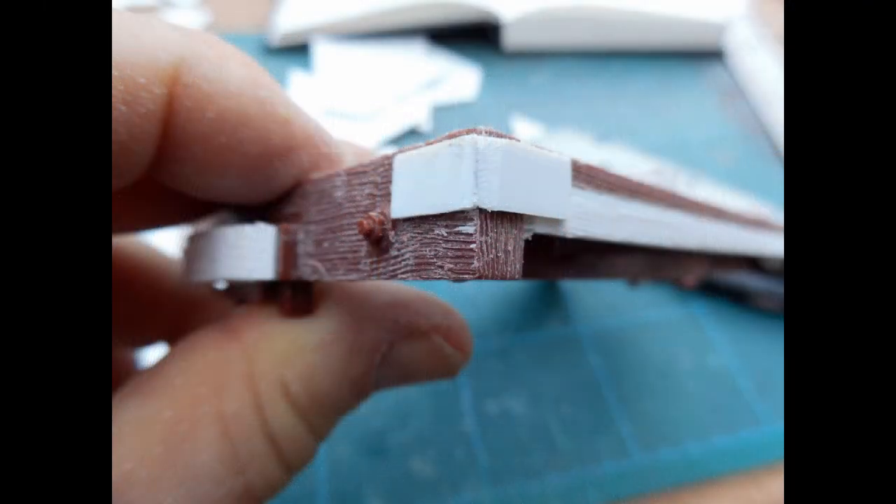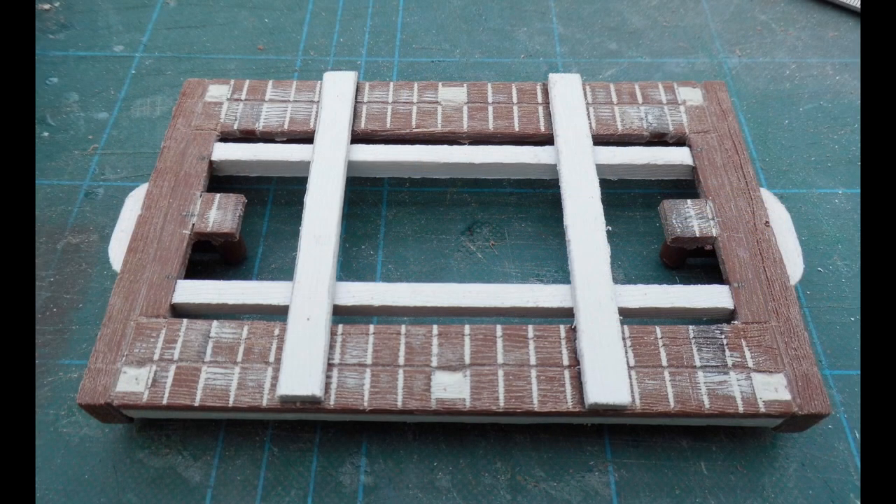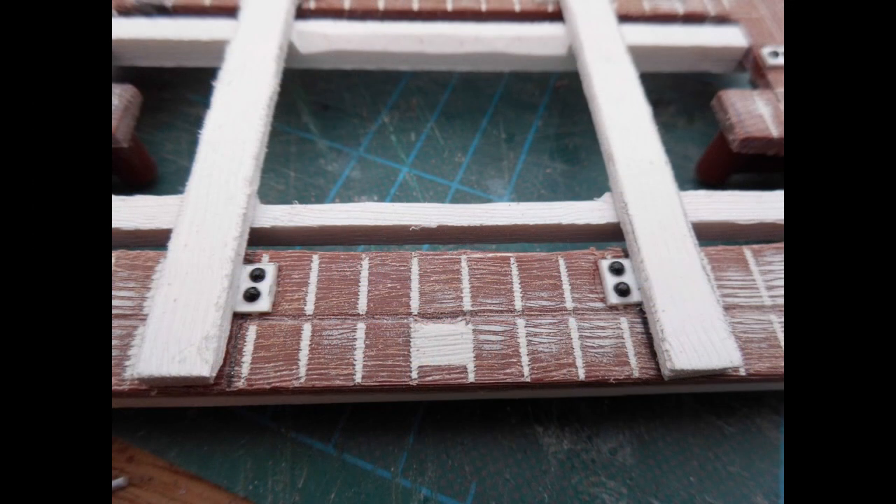Metal corner brackets were simulated with 1.5mm thick plastic card, to which were glued 1mm diameter half round nail art gems to give the impression of coach bolt heads. Additional wooden beams were glued along and across the chassis. These were strips of 3mm PVC foam board, scribed with a razor saw blade to provide a woodgrain effect. More styrene brackets were strategically added, together with nail arch M bolt heads.